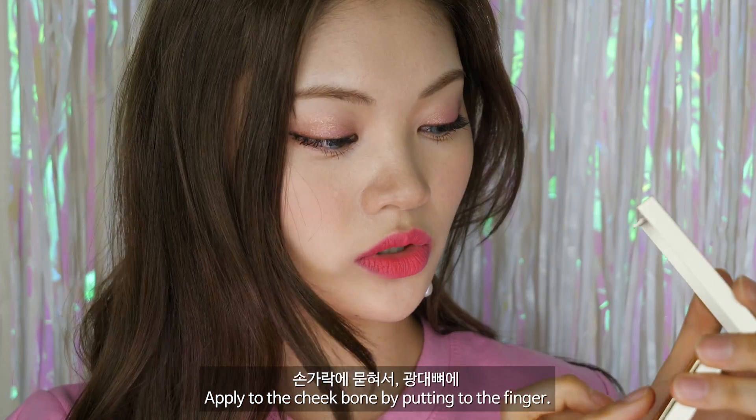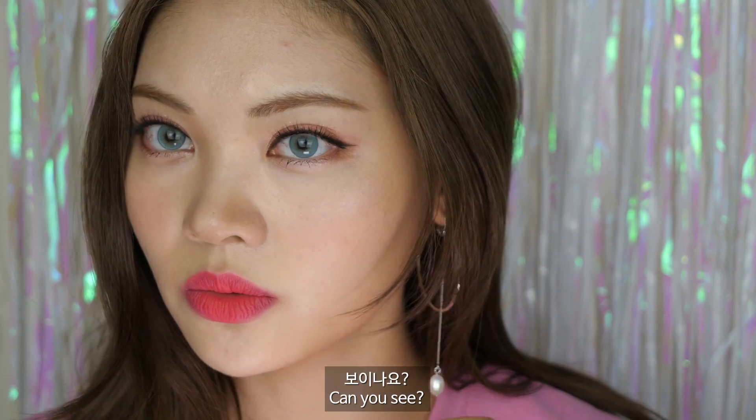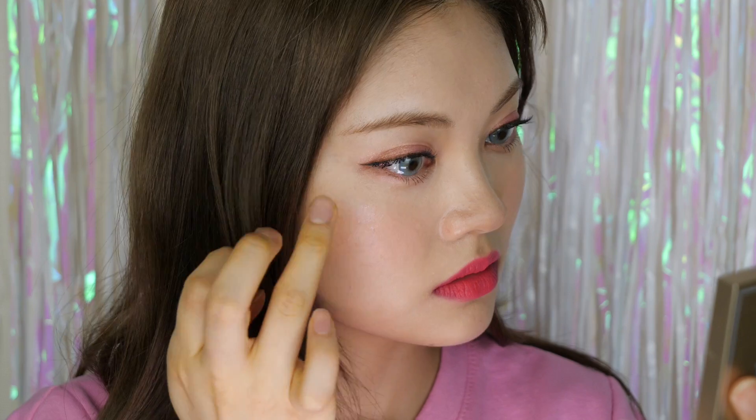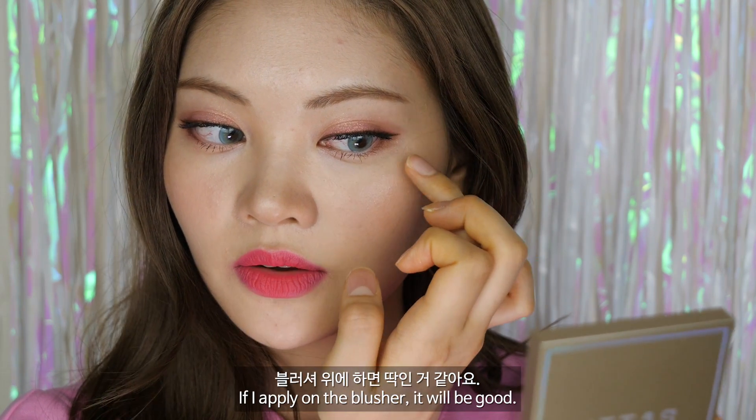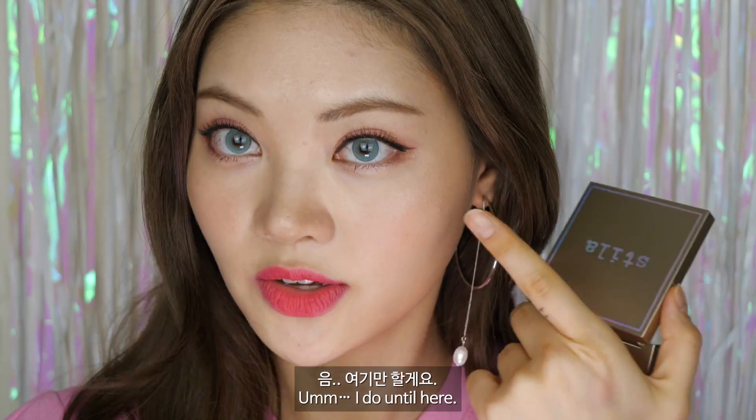손가락으로 묻혀서 광대뼈에 발라줄게요. 블러셔 위에 하면 딱인 것 같아요. 여기만 할게요.